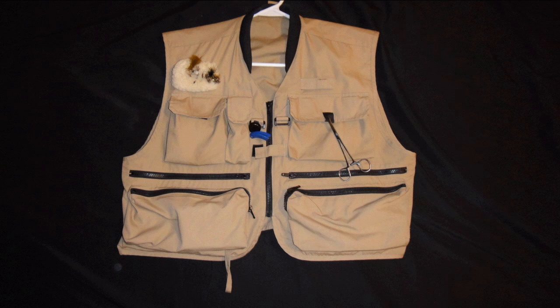Just to point out real quick, the points I'm going to be showing you are right here on the fly vest and then over here on the fly vest as well.